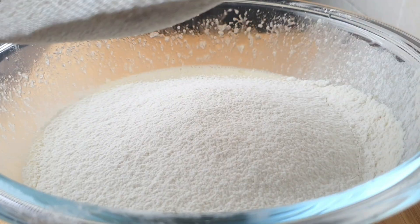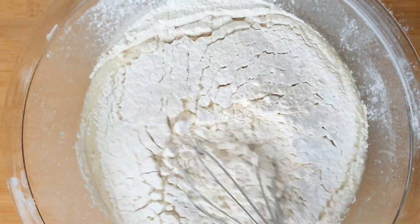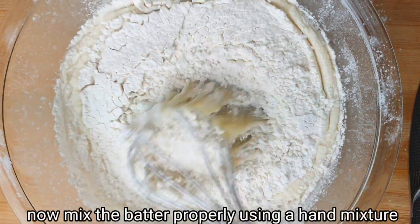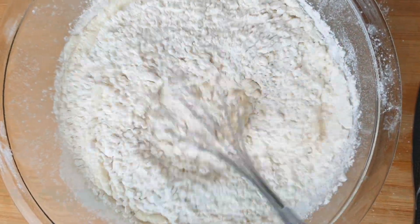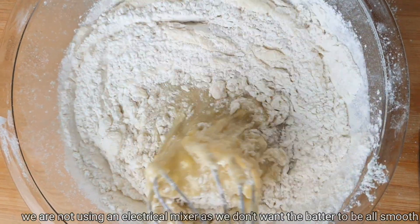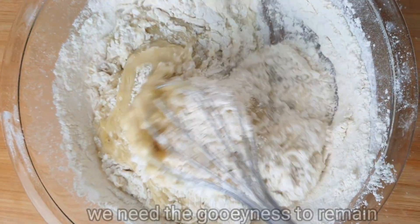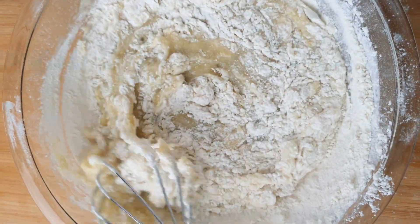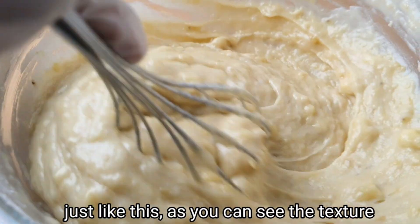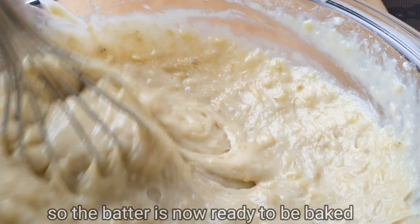Once again, I'm going to repeat this — this is a very popular dessert. Trust me, it is really, really good. Try to make this at home, try it at least once. Add the butter and brown sugar to make it more flavorful. Add the wet ingredients and mix using a normal hand mixer.